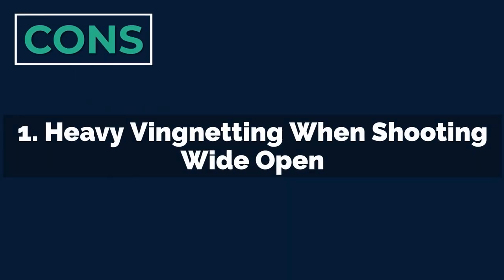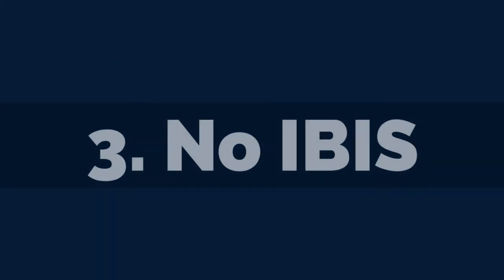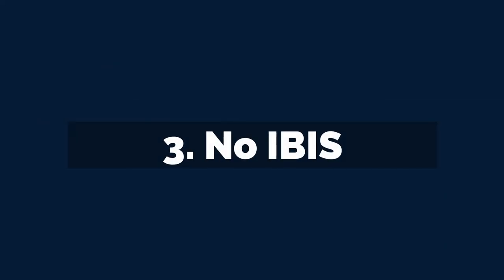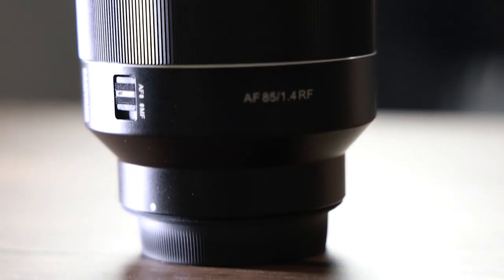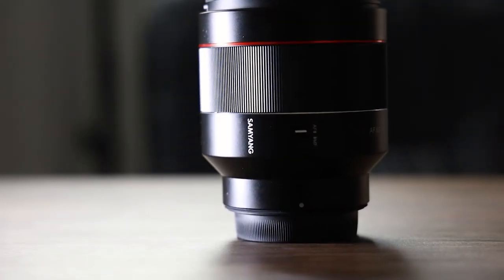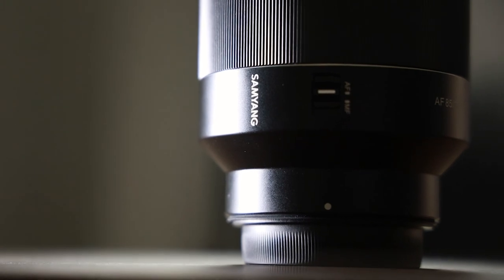There are a few cons though. First, you get heavy vignetting which is pretty noticeable when shooting at f1.4 through to f4, though it does disappear after that. You also get quite noticeable lens flare when shooting towards the sun — I wish Samyang had addressed this with extra coatings on the lens. Finally, there's no image stabilisation, just like with the more expensive Canon f1.2, so if you're shooting with a camera that has no IBIS this might be a deal breaker. If you're a portrait photographer looking to get into the Canon mirrorless camera system on a lower budget, my advice is: get this lens.